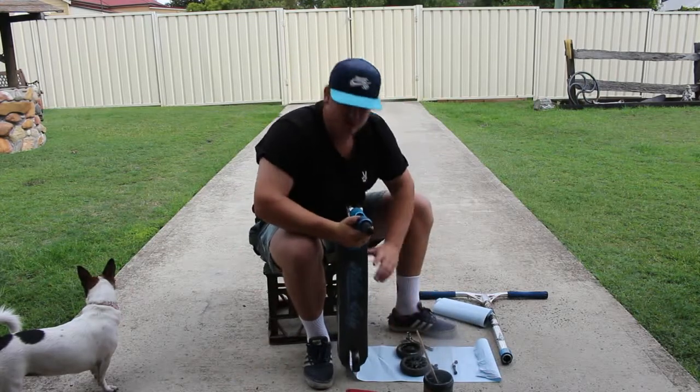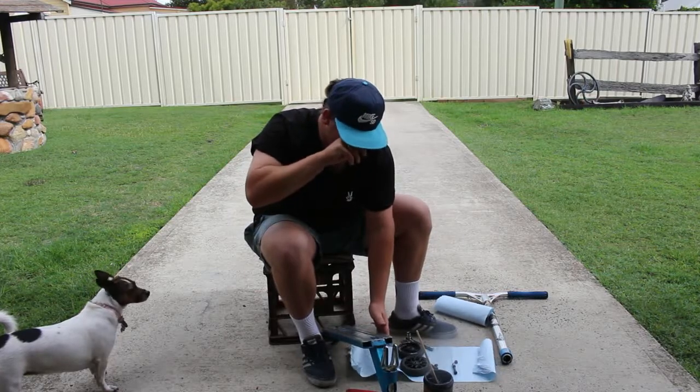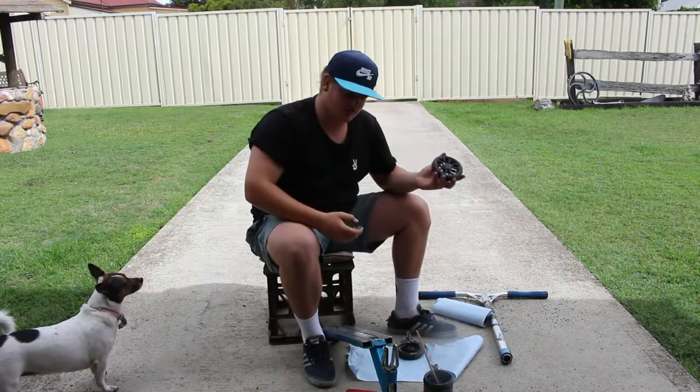I'm going to put the front wheel on. I'm running two different brands of wheels because I haven't had the money to get new wheels, unfortunately. So just for now until I get new wheels, I'm just running two different wheels.